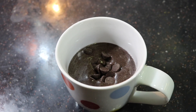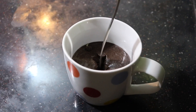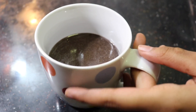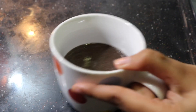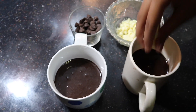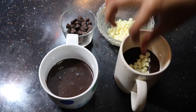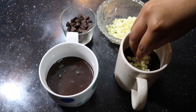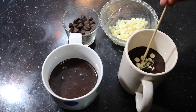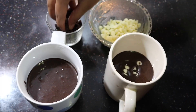We are going to add a small spoon to the bag. We are going to add a small bowl. We are going to be ready. I am going to add a little cake batter. Now we are going to add a little chocolate chip. We want to add a little chocolate chip, or if you want, white chocolate.